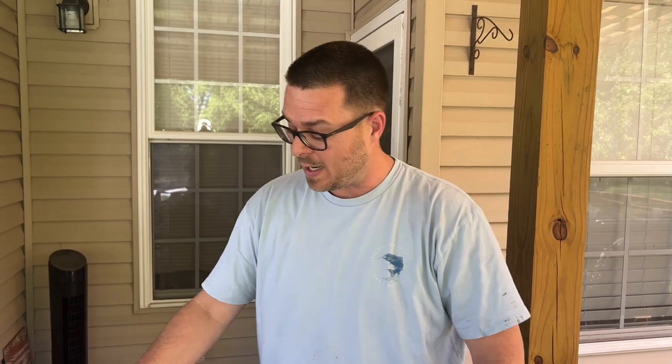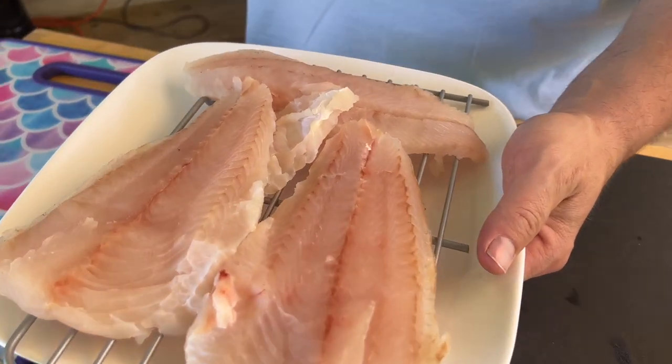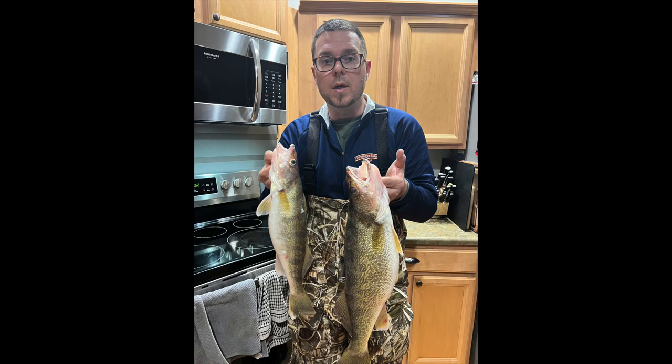Hey guys, welcome to Flattop King. Today is all about catch, clean, and cook. We've already caught them, we've already cleaned them. Today's about cooking them. We've got fresh walleye - one of our favorites. We catch them here in East Tennessee, even in Wyoming. They're very popular out there up north. This recipe can be used for an abundant amount of fish.